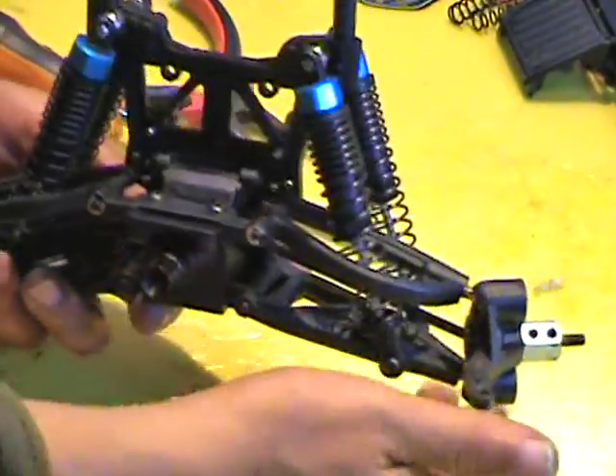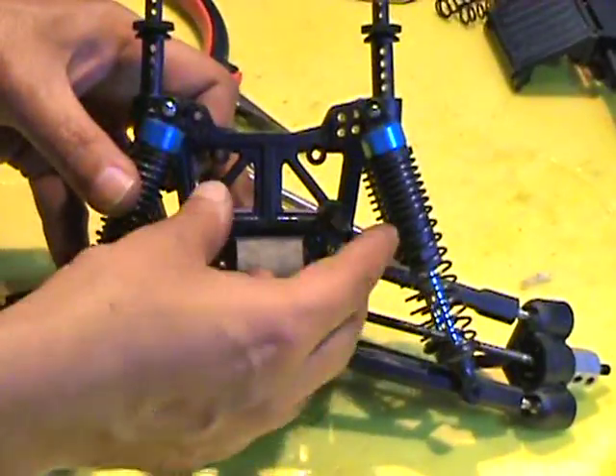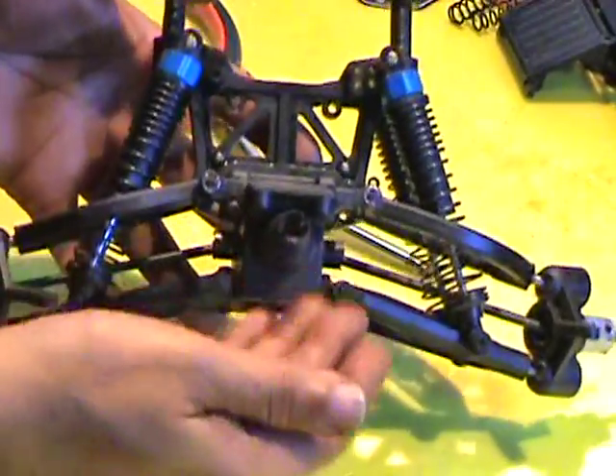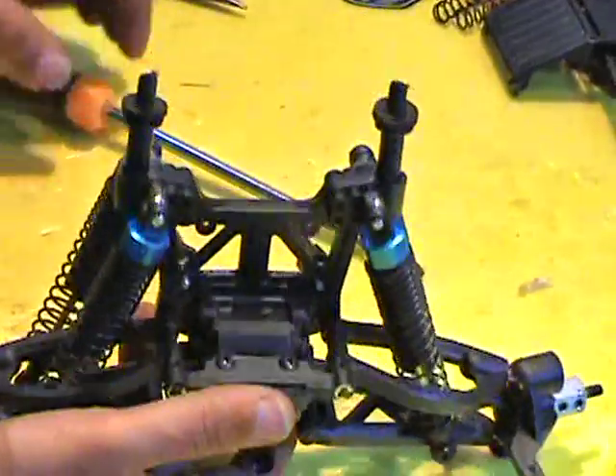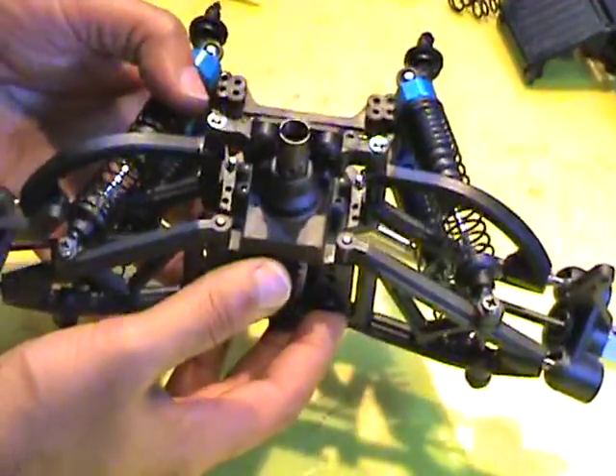Now that we have taken out the whole front suspension assembly, I have also removed the front protective guard. In order to take out this little gearbox in the center, there are six screws and two hinge pins that you need to take out.